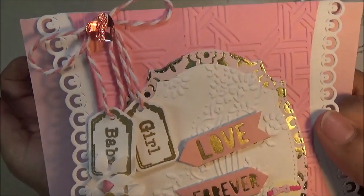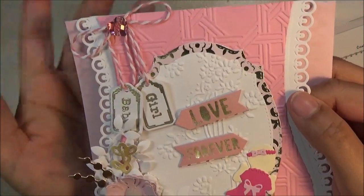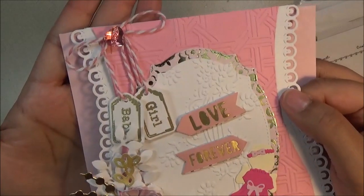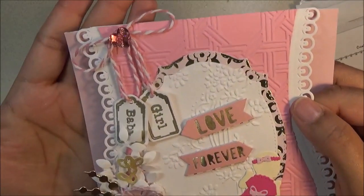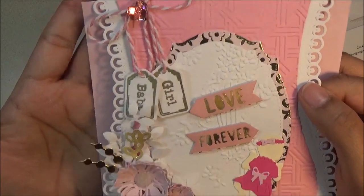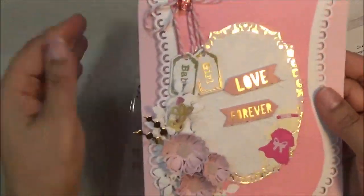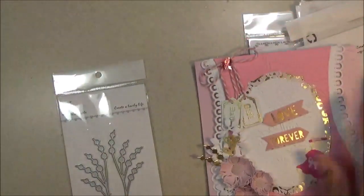I hot glued it so that it looks like it's connected — it's looped in there double. I just have it popped up, so it's not really hard to do. I have my little heart on there to finish off the bow at the top. Really fun, cute, and perfect for new moms or parents having a baby girl.